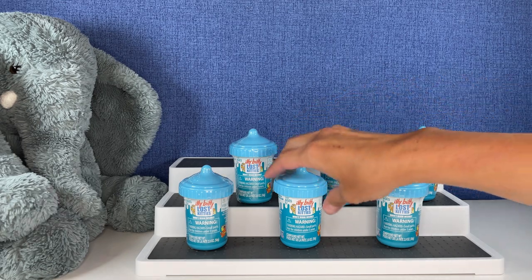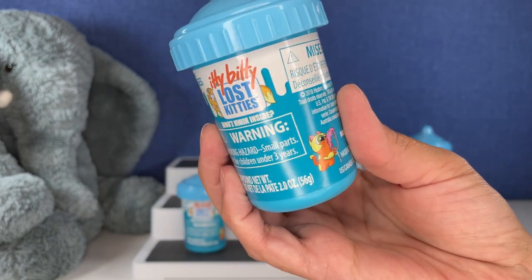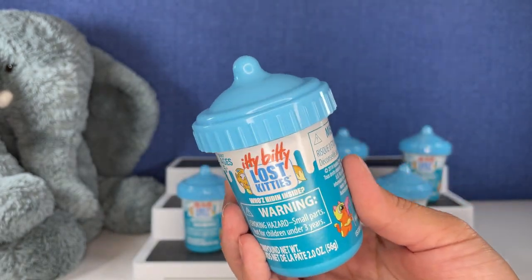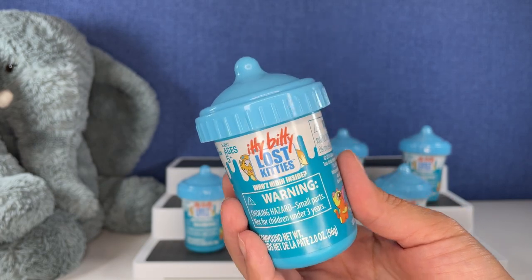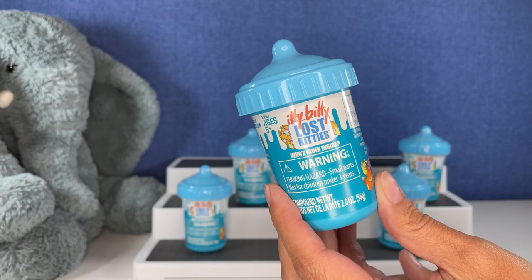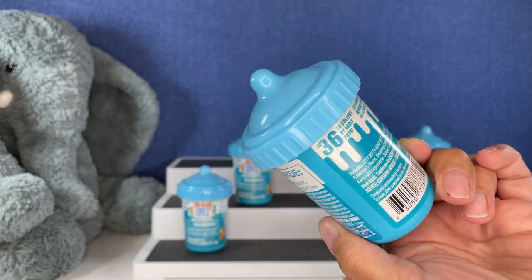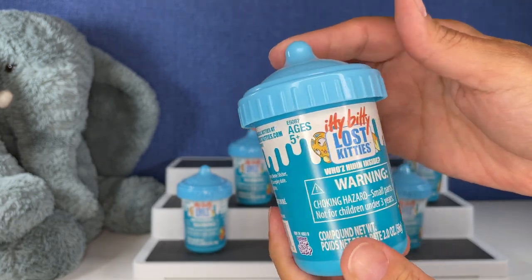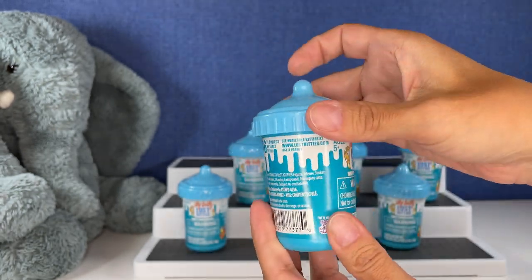Today we're opening up these Itty Bitty Lost Kitties. This is a cool collection. We've opened Lost Kitties before, but I don't think we've opened the Itty Bitty ones yet. So let's see what we get inside. These look adorable. 36 to collect. I like the packaging — it's like a baby bottle.